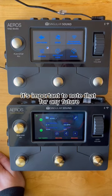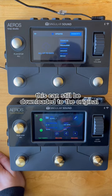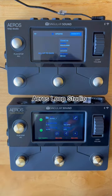It's important to note that for any future firmware updates, including Firmware Update 5.0, this can still be downloaded to the original Eros Loop Studio.